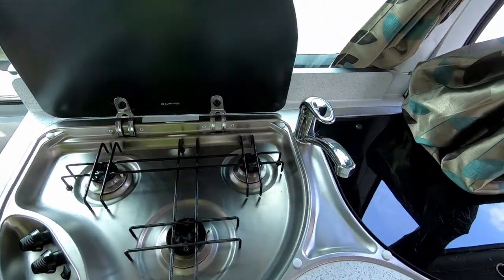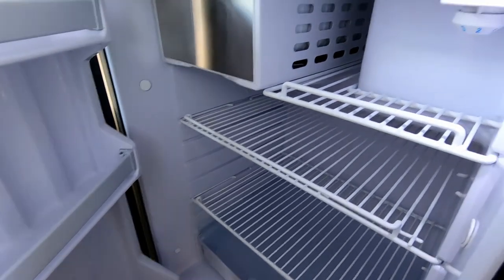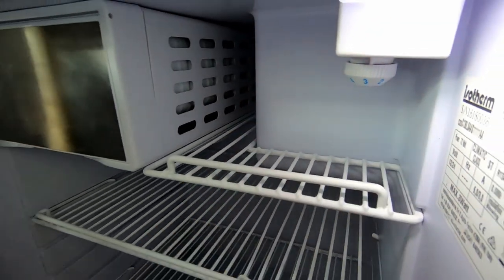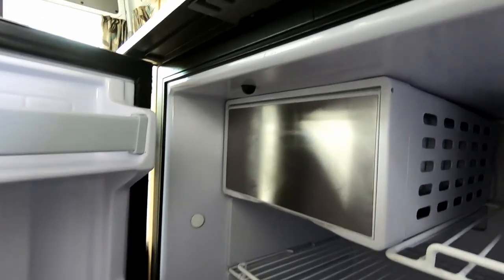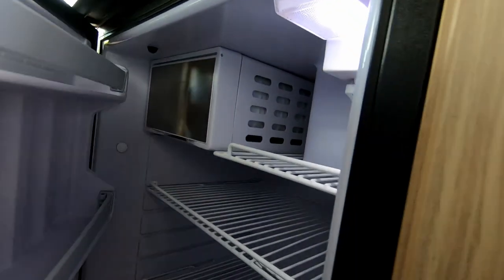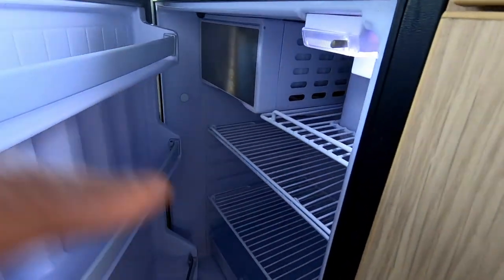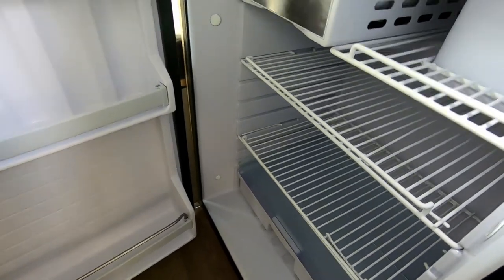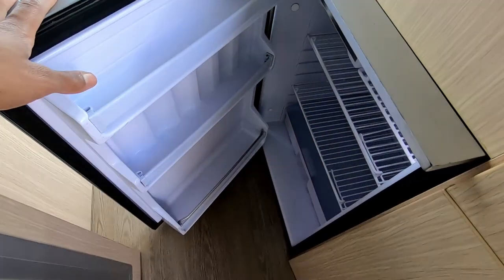Always make sure the hob is cold before closing the lid. The fridge is controlled independently through the switch over here and the thermostat — if you want to turn it off, turn it to zero. You've got a little freezer box over there. When you're not using it or after a long trip, when you turn the fridge off, slide the vent control to 'vent' so it's open — otherwise moisture will build up and you'll get mold in the fridge. When the fridge is completely dry you can put it back to the closed position, but always leave the fridge open when it's off, especially after a long trip.